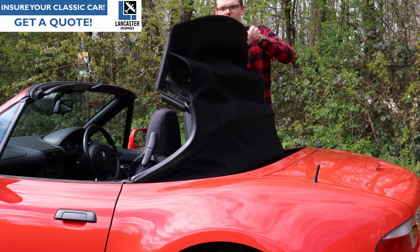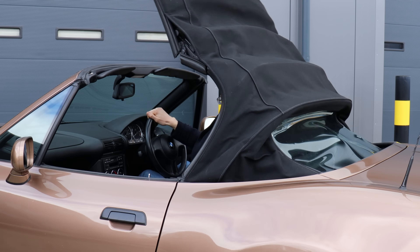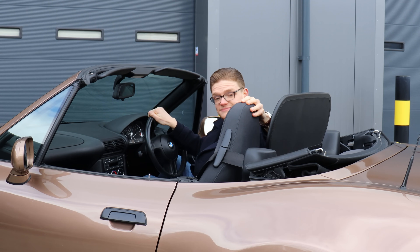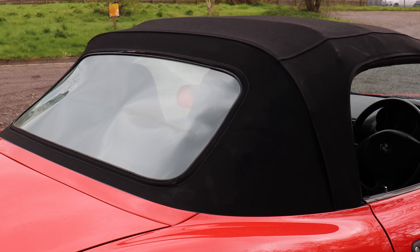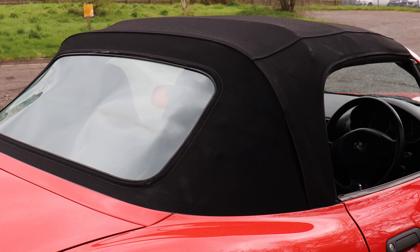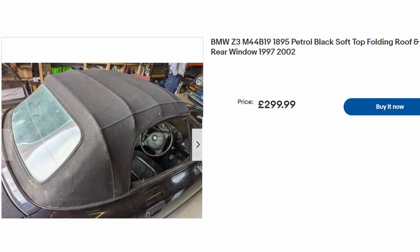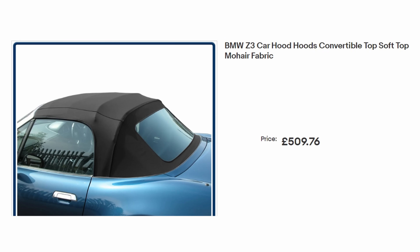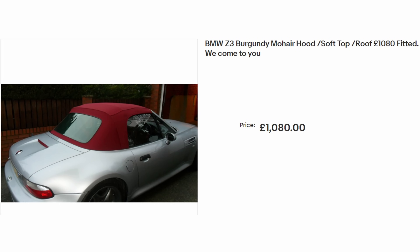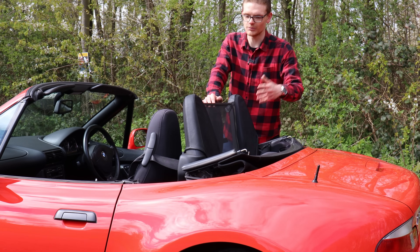The Z3 was available with both a manual and power-operated folding fabric roof. The power-operated roof cars command more of a premium on the used market, but to be brutally honest, you can put these roofs up and down from the driver's seat and the power roof isn't much quicker. Whether going for a power or manual roof, check the condition of the cloth, look for creases, tears or rips, check the condition of the back window — make sure it's not split or too milky. A secondhand roof can be bought for £250 to £450, and a brand new one from £550 up to £1,000 depending on material. If you're DIY inclined, you can change a Z3 soft top yourself — you just need someone to help lift the old one off and the new one on.